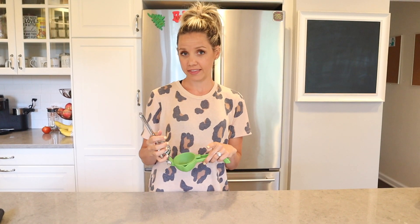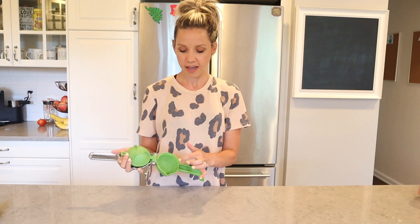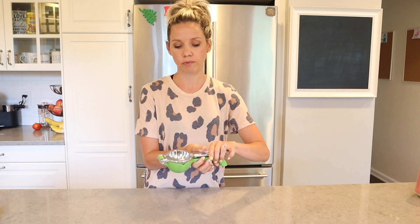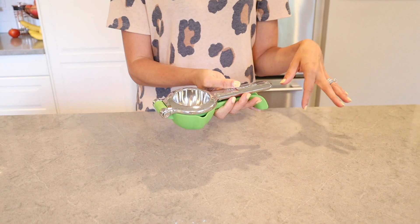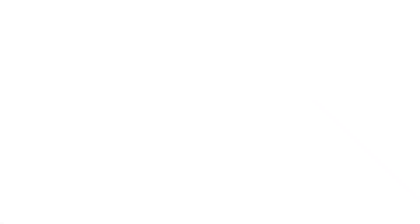This is a juicer. What makes it different and more exciting than most juicers is this part right here that keeps the seeds out, and it collects all the juice here. There's a little spout so you can pour your juice out and keep the seeds out entirely. It makes life easier. I love using fresh-squeezed lemon on my salmon and fresh-squeezed limes in my margaritas and on my mangoes, so this is perfect.